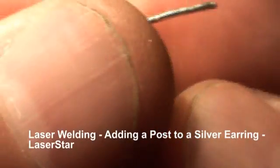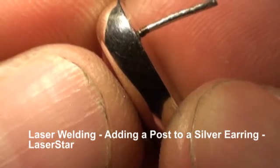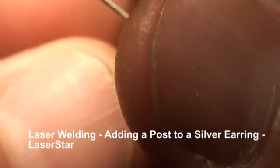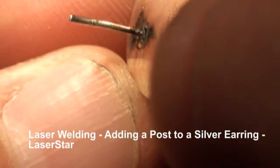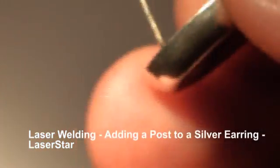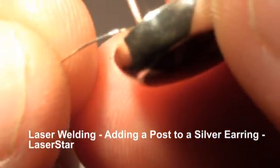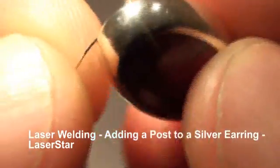I'm going to core weld it by hitting it at different angles. Once it's welded in place, we're going to use our filler wire to fill in any low spots that might have been created.